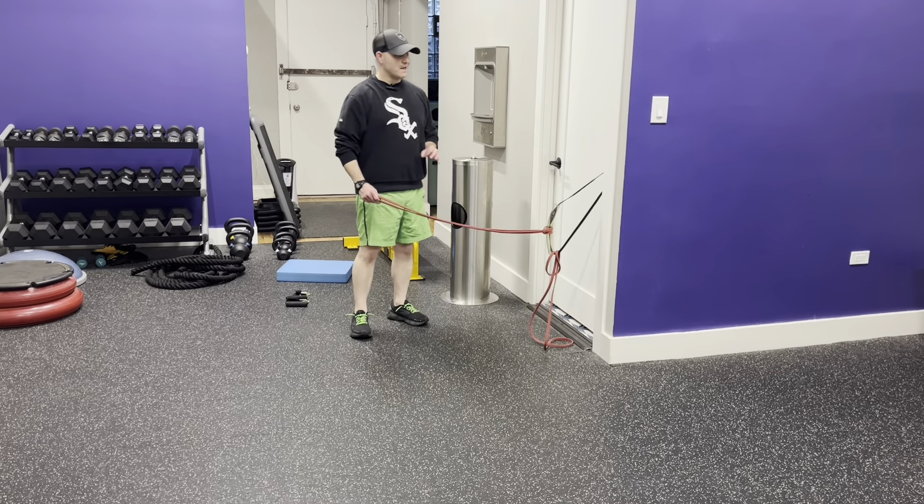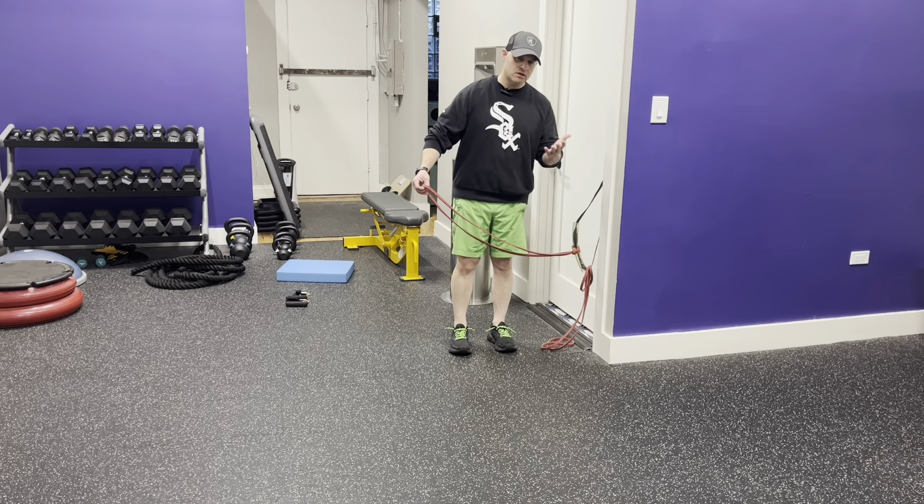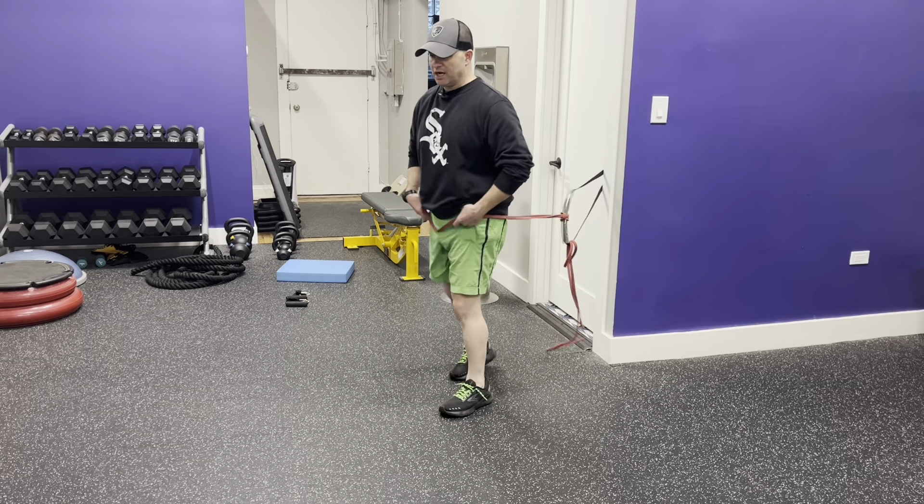For your band-resisted skater hop, you're going to set your utility strap at about waist height — a little below is fine. You're going to step in, put it around your waist, and put some tension on it.